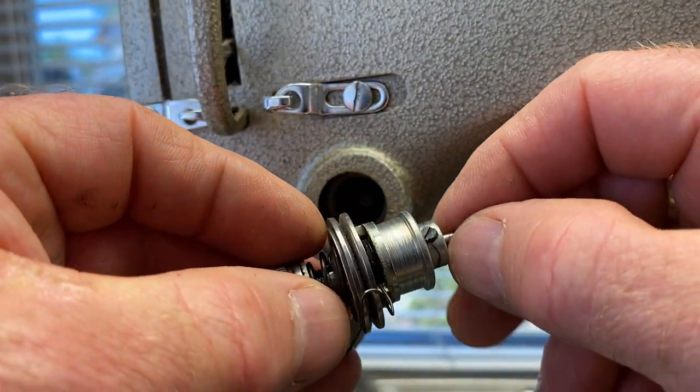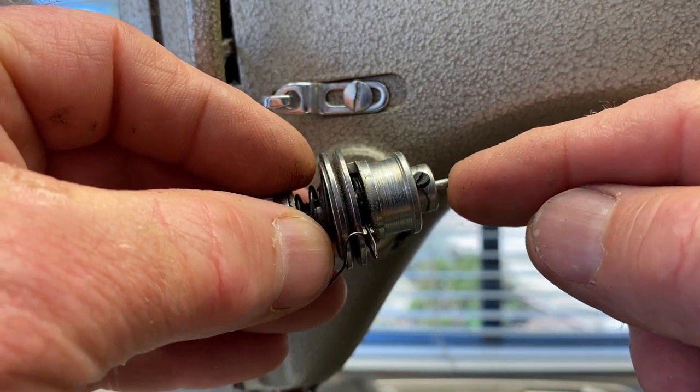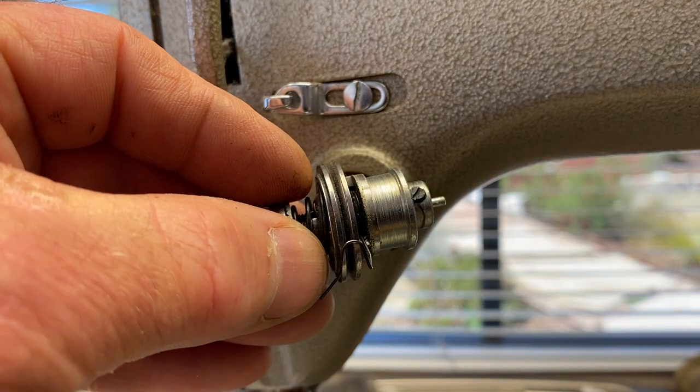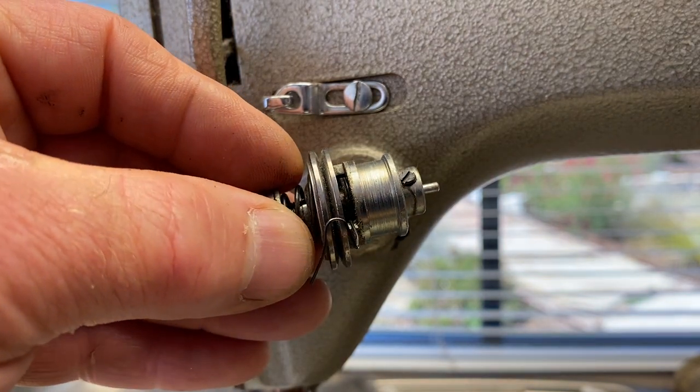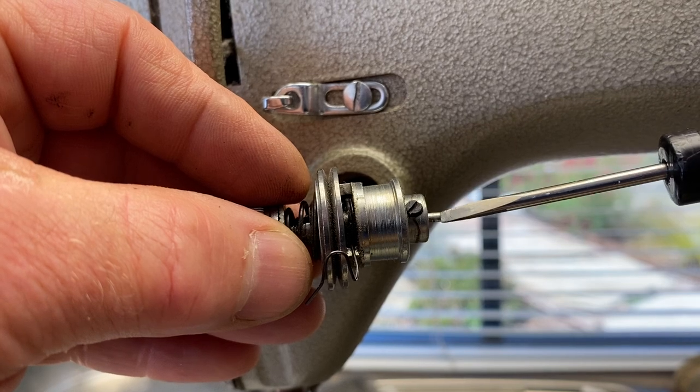So what you do is you put the pin in, or in the case of a needle, you put it in and you make sure that it's protruding out a little bit, maybe like a centimeter or something. Every machine is a little different.